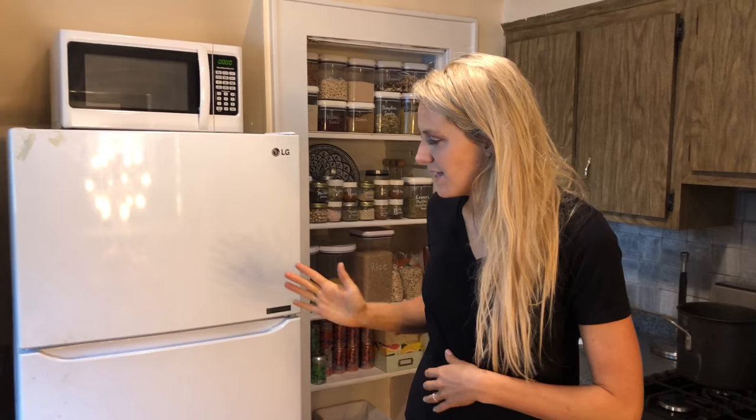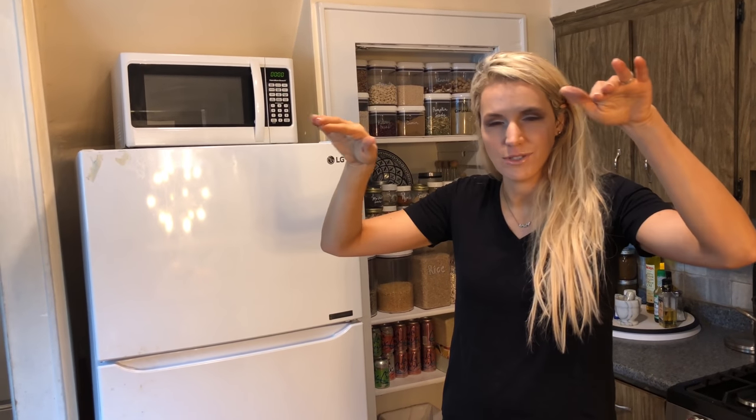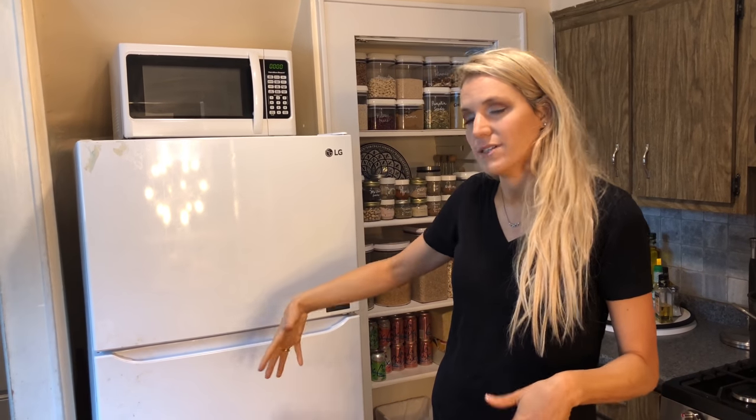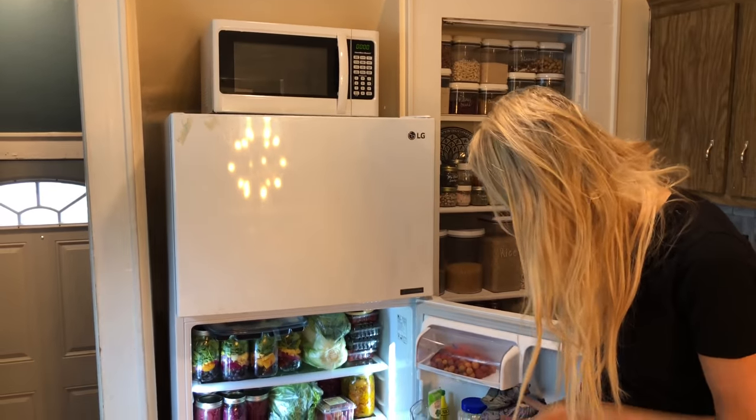The last big ticket wishlist item - if we can fit it in the budget - is to replace this refrigerator with a clear glass refrigerator, almost like the industrial type you see at delis, so that when we come into the kitchen we can actually see the food inside. I love keeping my fridge organized and full of really good healthy food, and I think it would be even more motivating to do that if it were on display. Having your living space and the food you eat be aesthetically pleasing is really helpful for reinforcing good habits and just making you feel comfortable and happy at home.